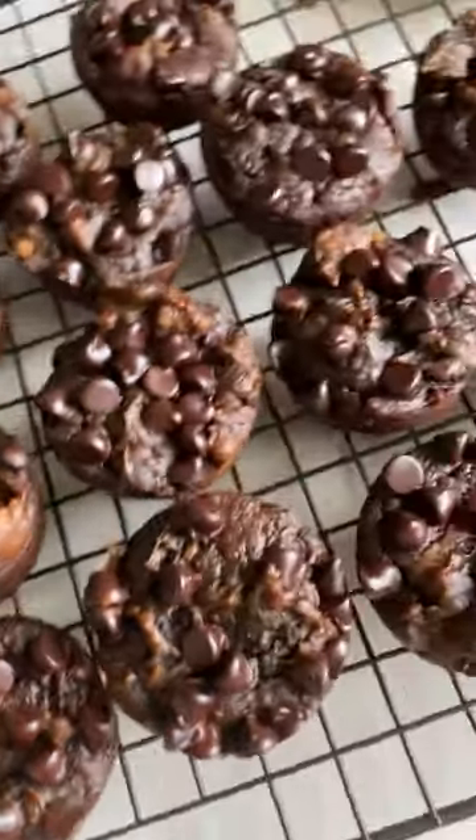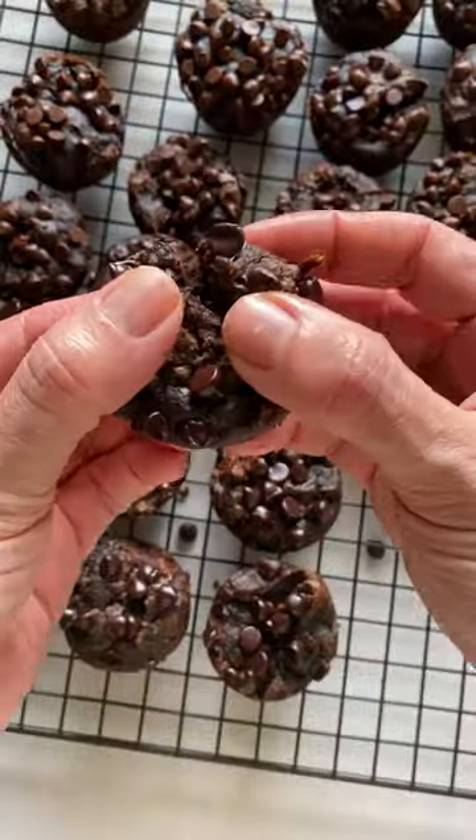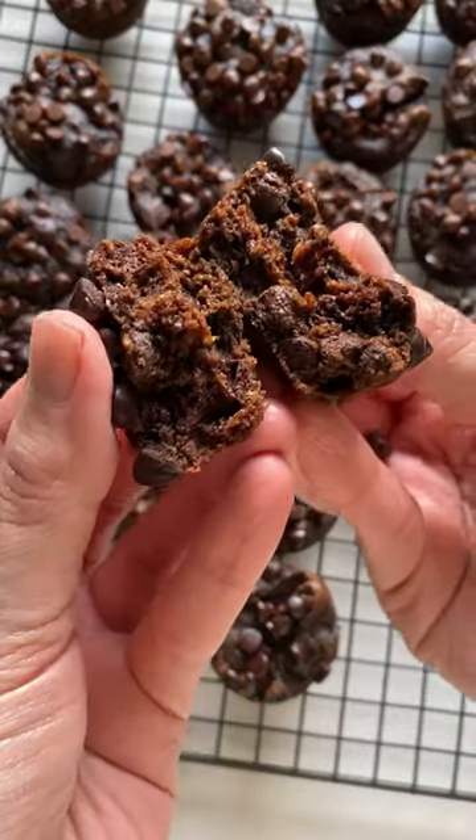We quickly devoured these pumpkin brownie muffins. They're flourless and there's a secret ingredient you need for all your chocolate baking.